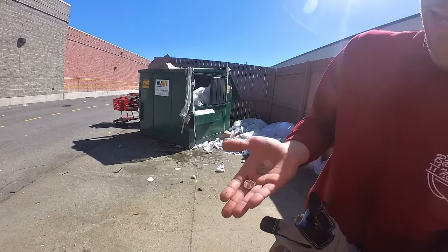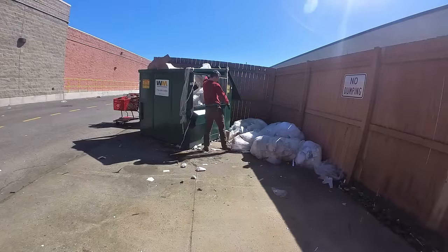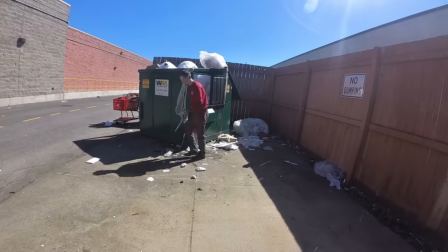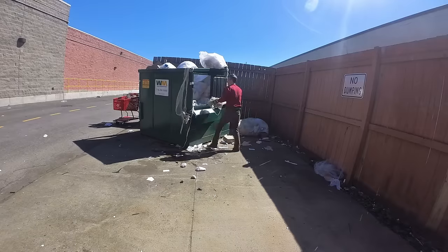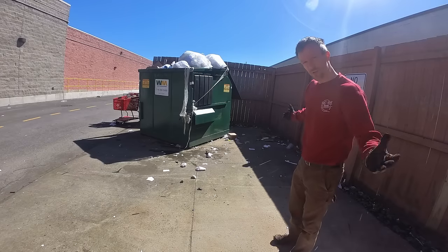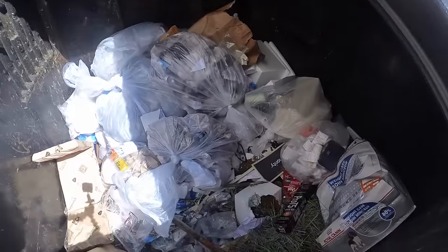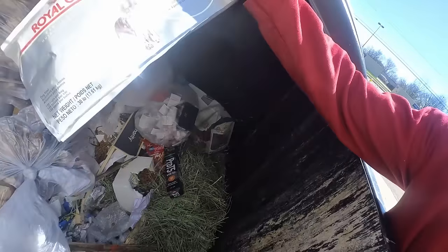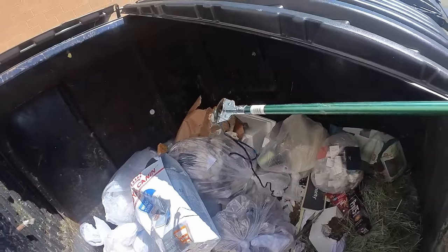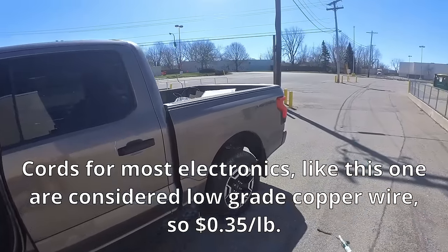Look — getting paid to clean up. Four cents! Not perfect but it's certainly better than it was. Oh, the cord right there. Okay, just the power cord. Two points.